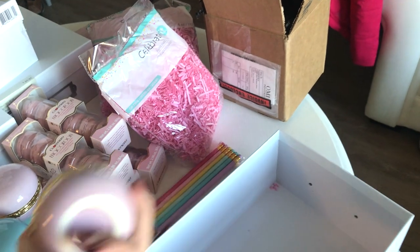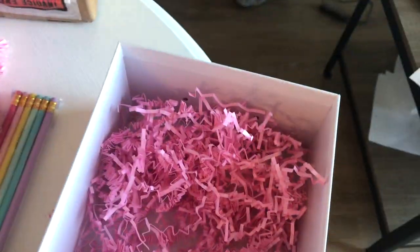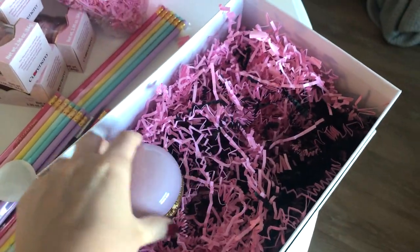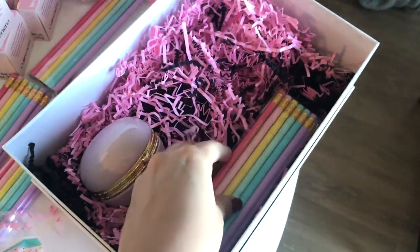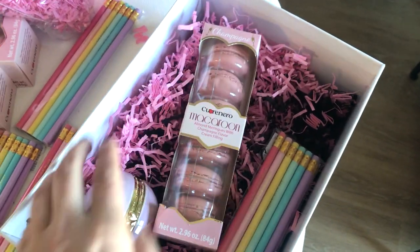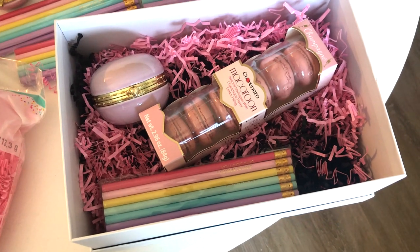The first thing I'm going to do is grab my box and start putting in the filler paper, kind of dropping it in so it's nice and fluffy. Now that we have the filler in, we're just going to place in our items. You can sit the macaron trinket box in like so — it doesn't have to be perfect because you DIY'd this and you did good. I'll lay the pencil down, then lay in the macarons, and I have little cards I'll write on and place in the box as well.